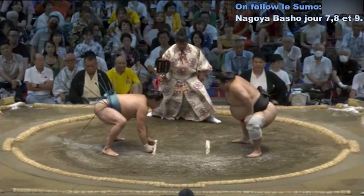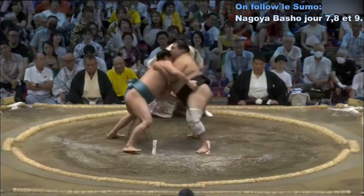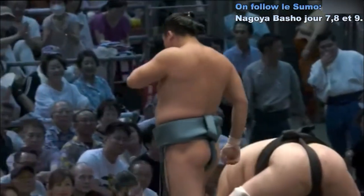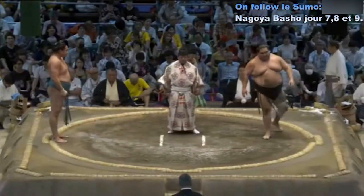Deux points au sol. Contact — Tamashou qui essaie de saisir la ceinture, et finalement place sa main derrière la tête et amène au sol Daishouho, Atakikomi. Victoire de Tamashou.